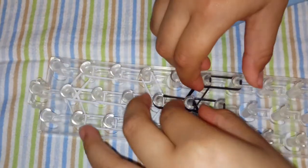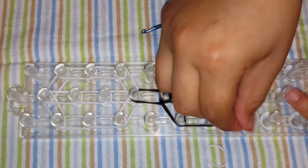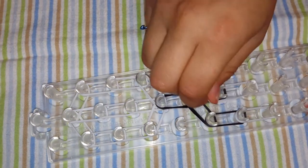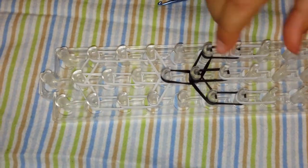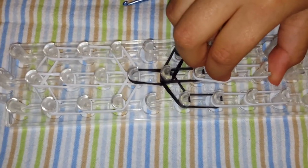Now we are going to switch with white. Two rows of white — you are going to grab two white, put it in there, and another two white. Two white rubber bands. And we need one more row of white rubber bands. Always two rubber bands.